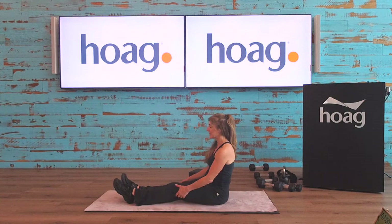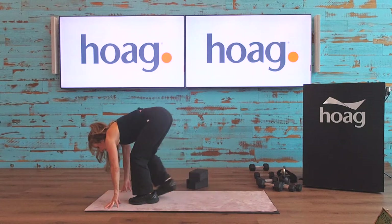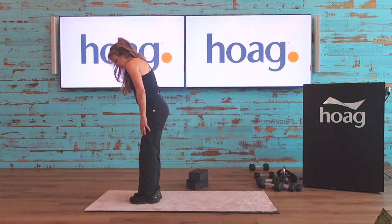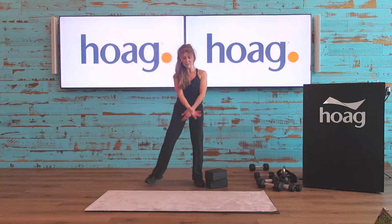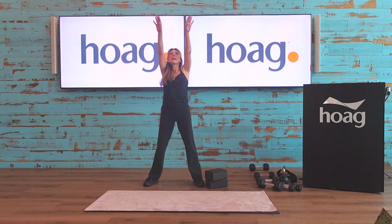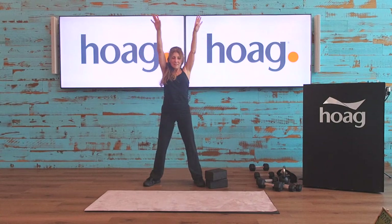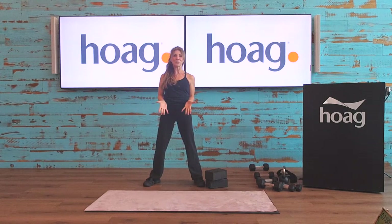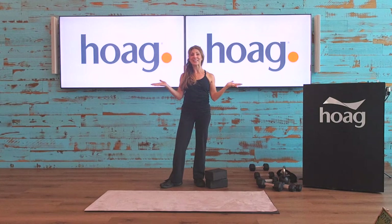Let's bring the legs in, come on up off the floor, feet together, slowly rolling up through that spine one vertebra at a time — all the way up, chin coming up last, then the head last. Arms coming up for a nice stretch overhead, inhale, and exhale. Again, nice big inhale, and exhale. Great job everybody — thank you so much, I hope you enjoyed today's workout. Please give us a thumbs up, have a fantastic Father's Day weekend, and I'll see you next week. Bye bye.